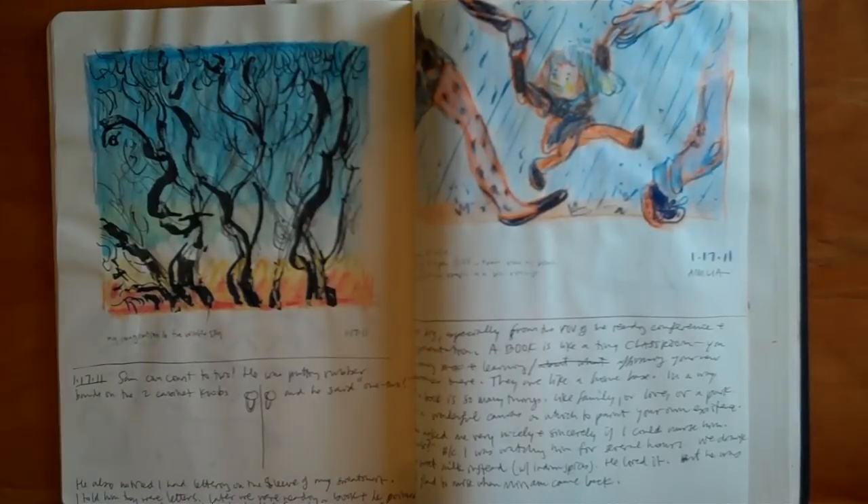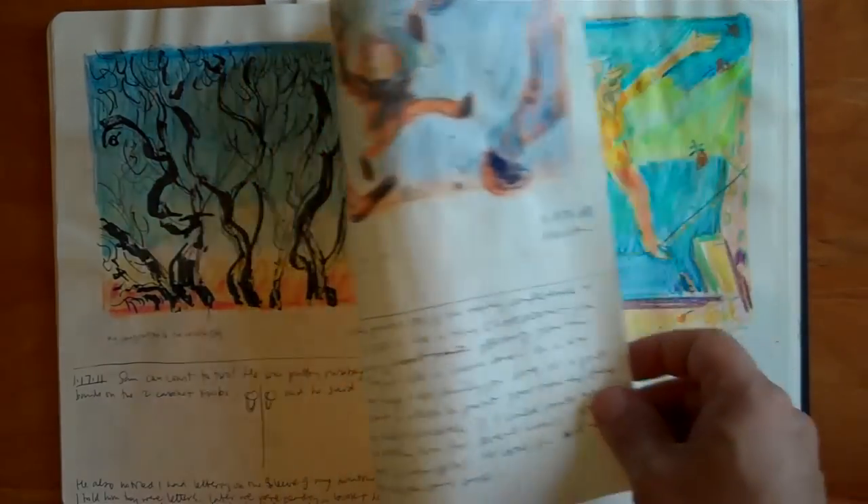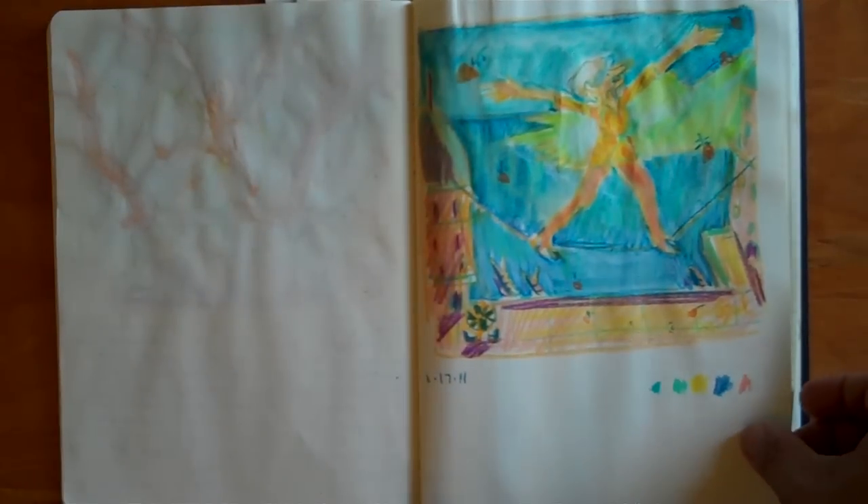When I sat down to make the art for Amelia, I was playing around with all different styles, and this is one style that I had in my sketchbook that involved crayon.